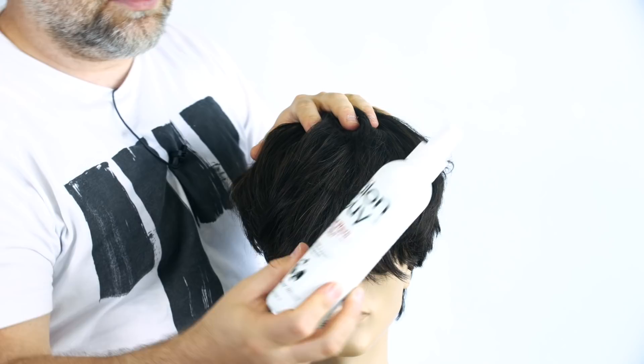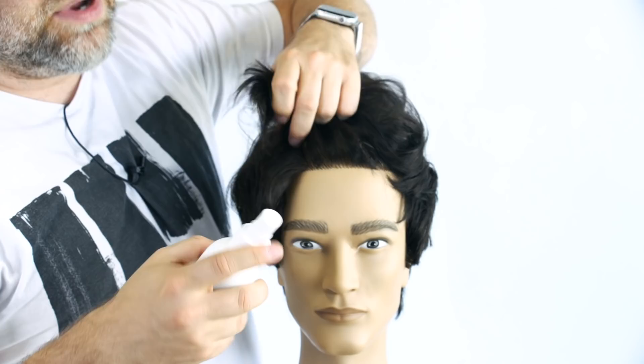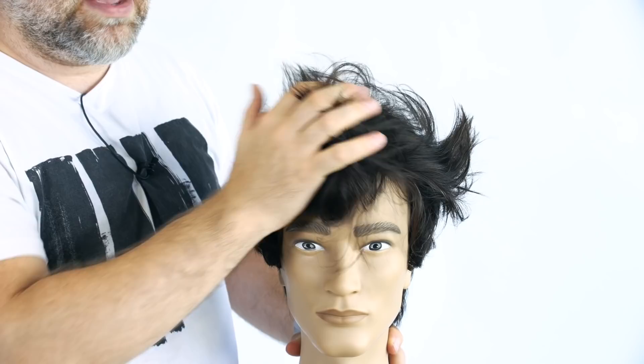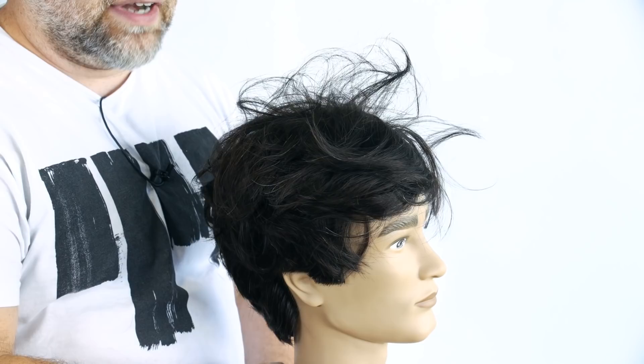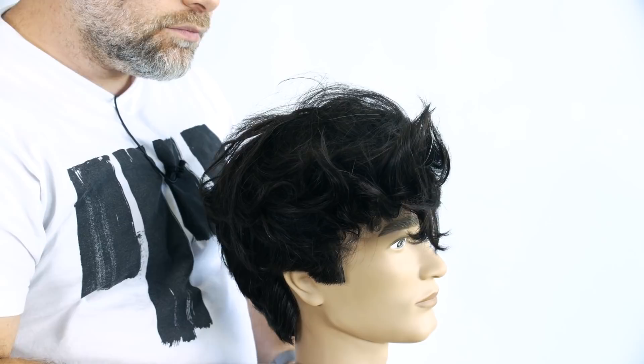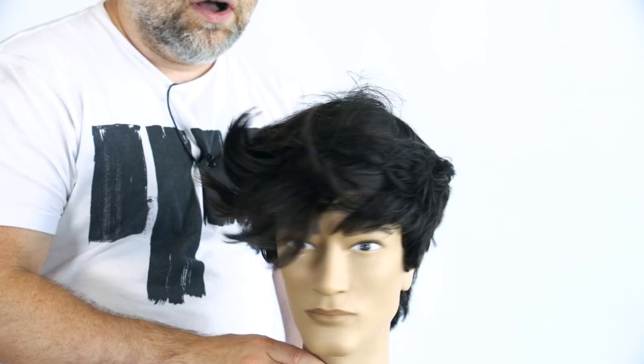Next is the blow dry. I would suggest using my number one selling product, which is back in stock — Tidal Wave. You spray Tidal Wave in when it's wet and then you blow dry it. I've done videos on how to get the TikTok look and the blow dry methods, so you can definitely check those out. But you will get a scrunched look. It's a great product because it has a lot of texture and it's not overly salty, gritty, or grimy. It will allow you to create a base for the style.